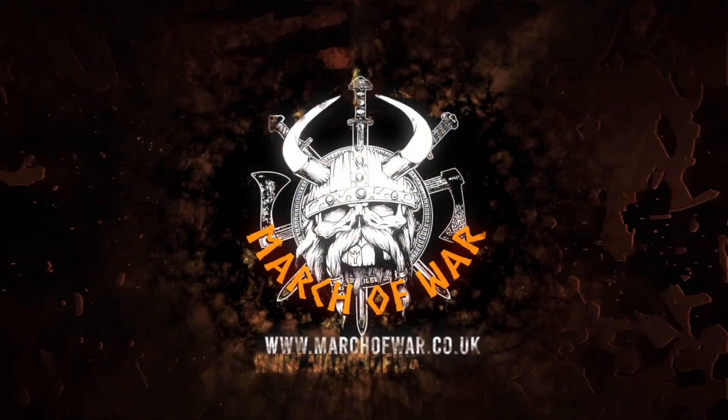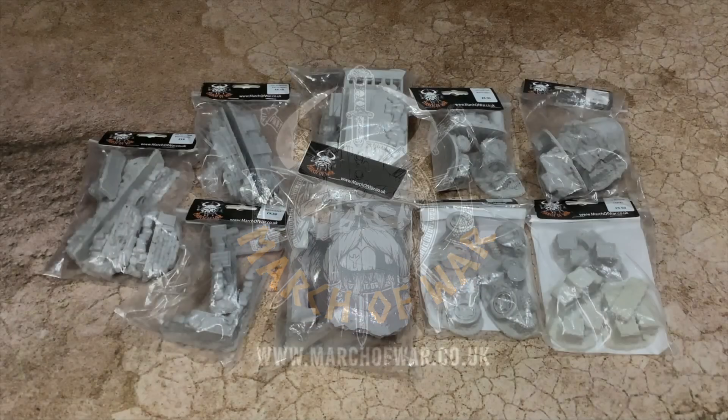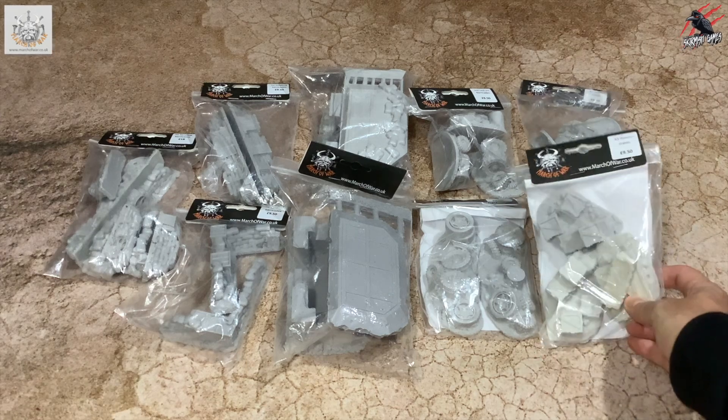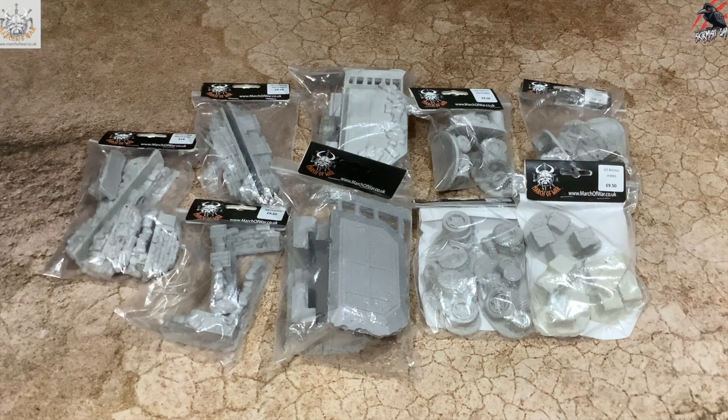As well as links to Winter's SEO's YouTube channel, I'll put some links to the March of War website and Facebook page so you can have a look at the full range of products. But here are the products we're going to look at today — a huge bundle sent out by James, so thanks again for sending me these. They're going to look so cool on the battlefield.